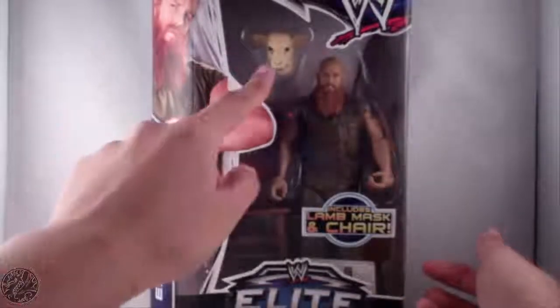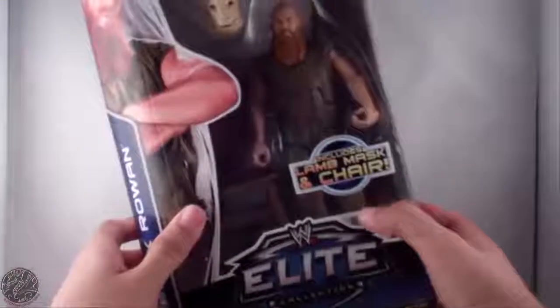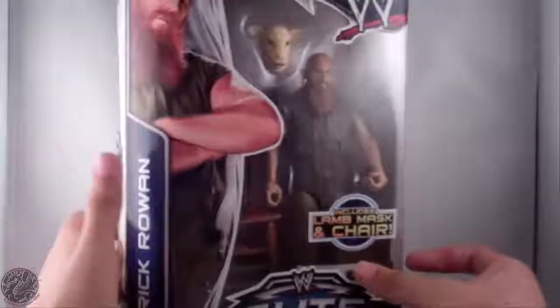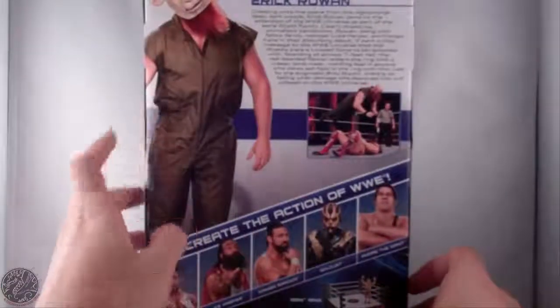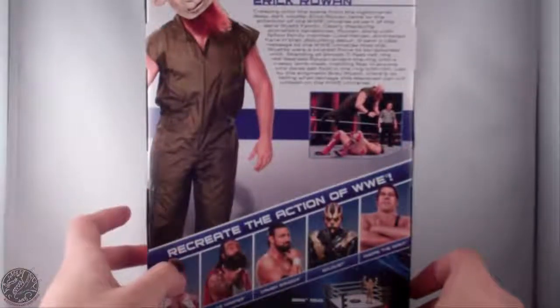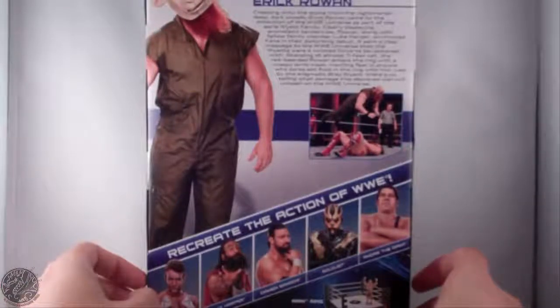We have Eric Rowan here in the packaging — the lamb mask, chair, and then a piece of paper with instructions on how to build the chair. On the back we have a nice picture of Eric Rowan with the creepy lamb mask, creeping into the scene from the nightmarish deep dark woods.